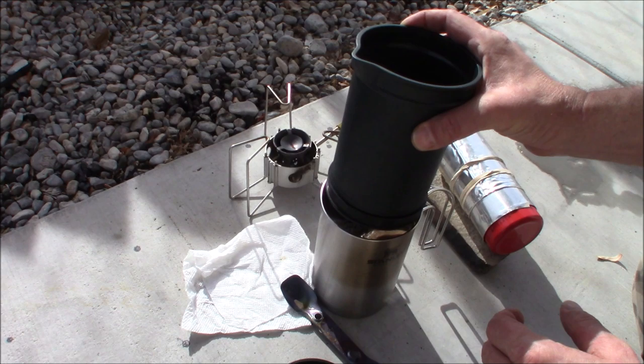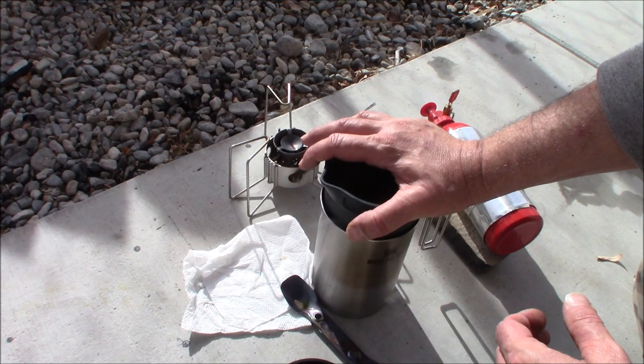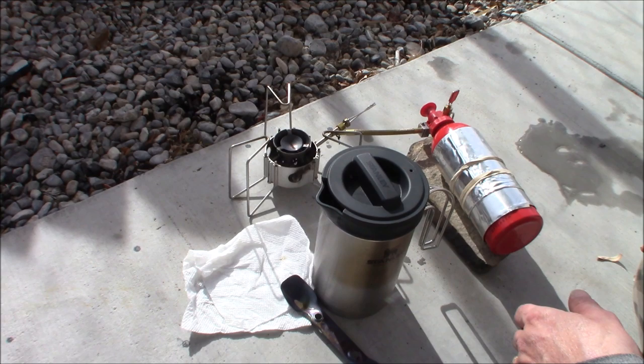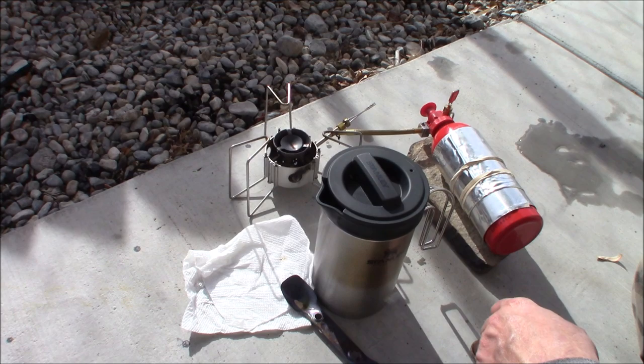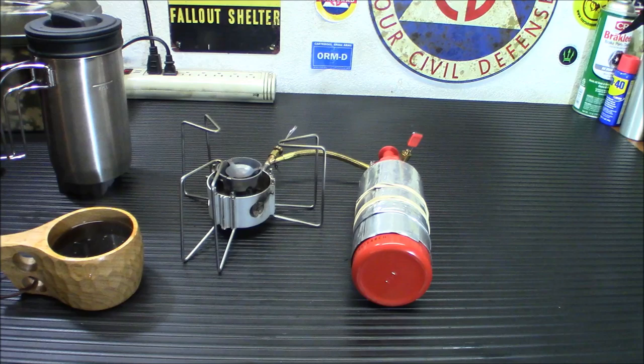If you guys are interested in picking up the Stanley press, it is in my store. One of the things I like about it is it doesn't give you a bunch of grounds — some coffee presses, no matter how careful you are, you'll still have coffee full of grounds. I'm going to let that sit and steep a little bit longer, bring the stove back inside, and give you some final measurements, weight, and where you can pick one up yourself.